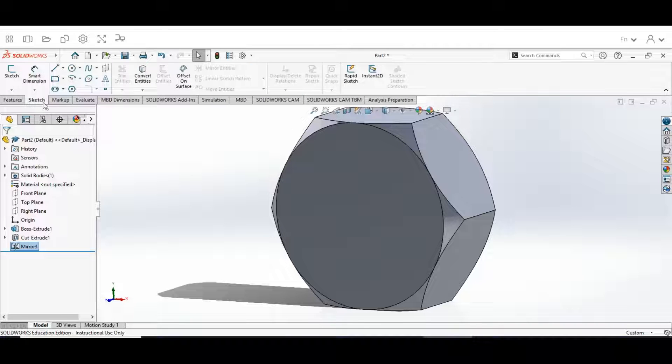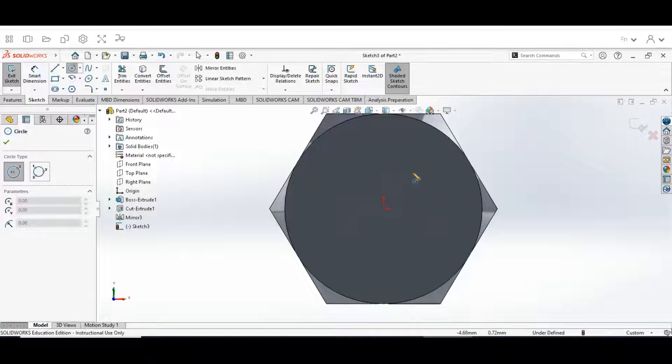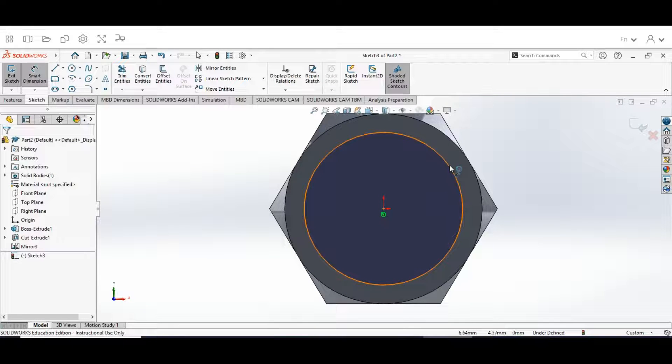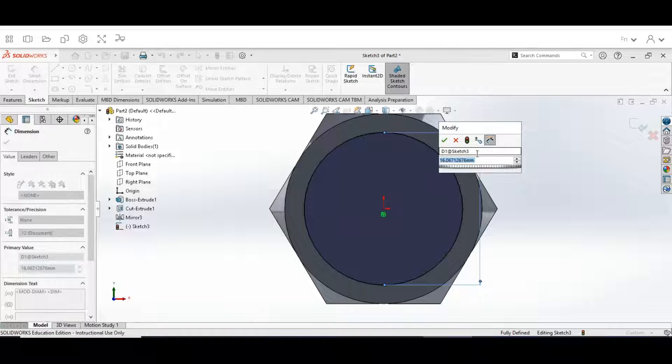Now go back to the sketch and click on the circle. Select the Front Plane — it's going to rotate. Then draw a circle with a diameter of 12 millimeters. Go to the Smart Dimension tool, click on the circle, and put in 12. Hit the check mark.